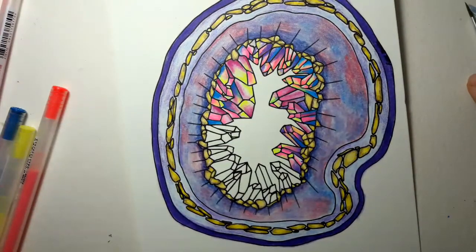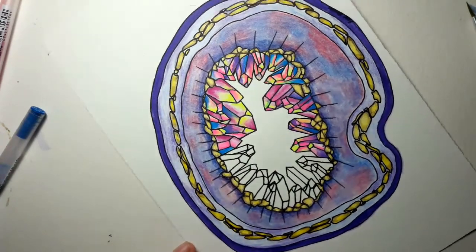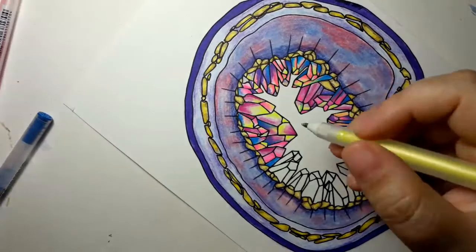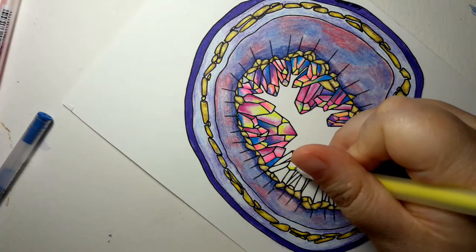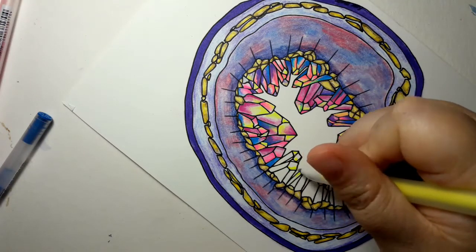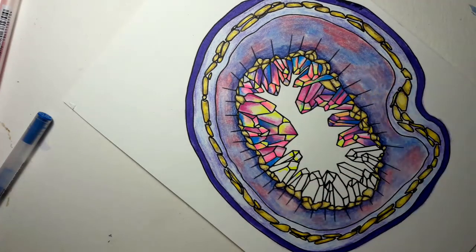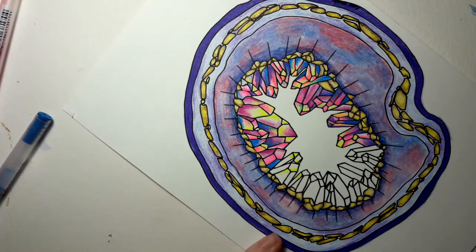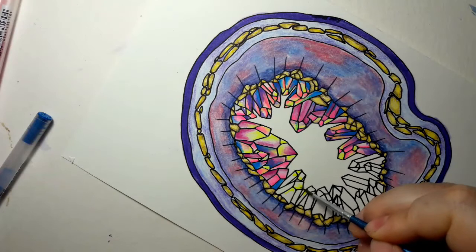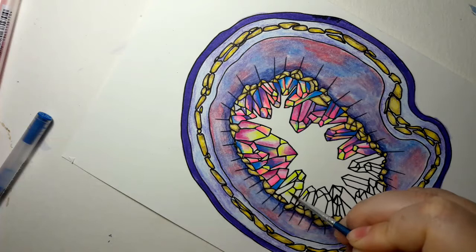So I thought I would slow this down and show you a little bit of what I'm doing. If you've watched my gel pen gems and my crystals tutorial, I'm basically doing the same thing here. I've got little bits of gel pen that I'm applying, and then I'm going in with a damp paintbrush and spreading it around and blending it into the other gel pens. I'm kind of doing it as a layer-by-layer thing.